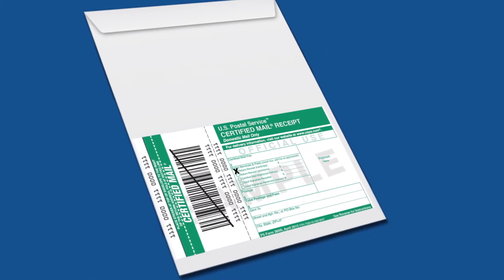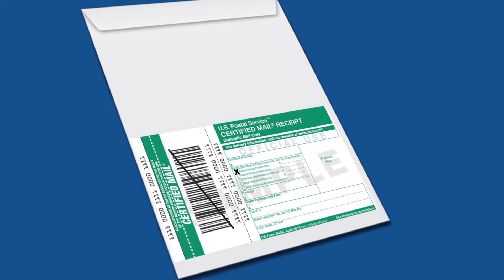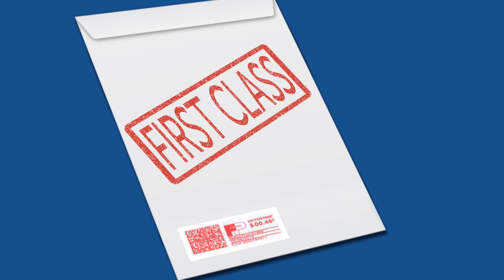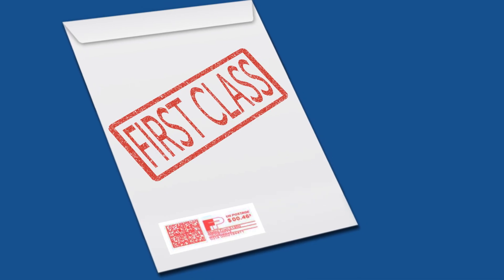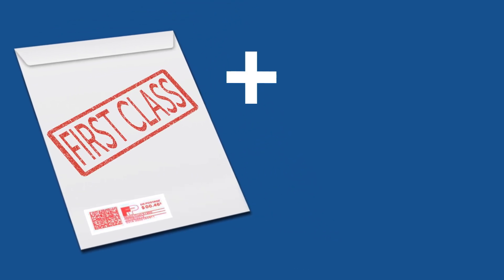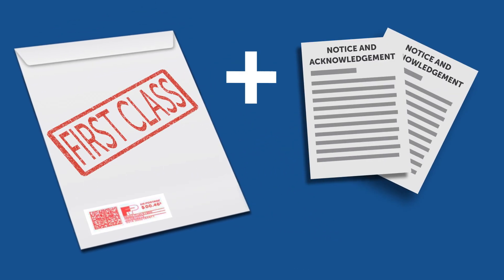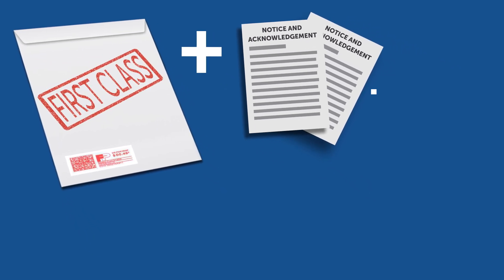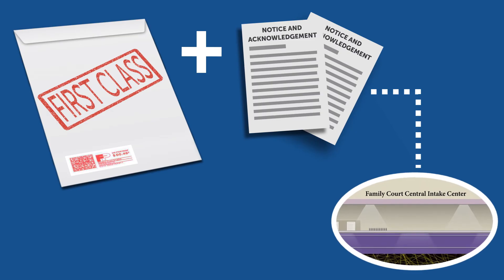You can also send the service packet by registered or certified mail, return receipt requested. Another option is to send the service packet by first-class mail along with two copies of a notice and acknowledgement and a self-addressed envelope with prepaid postage. The notice and acknowledgement can be picked up at the Family Court Central Intake Center.